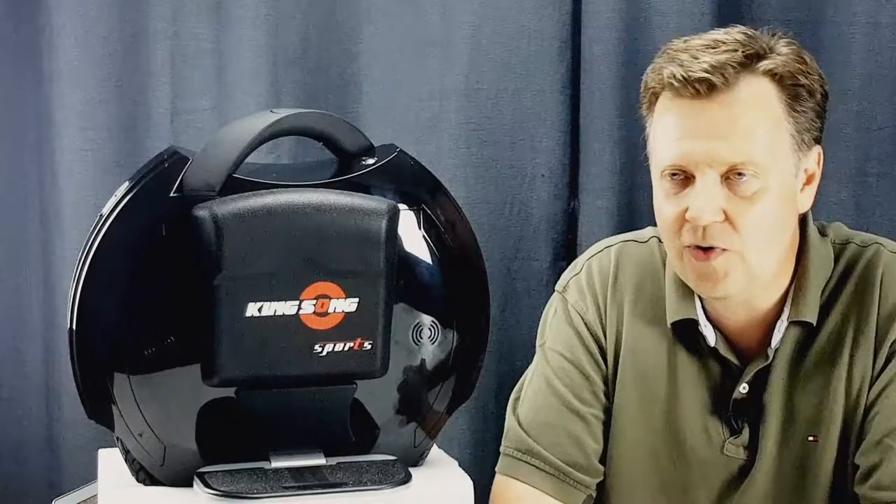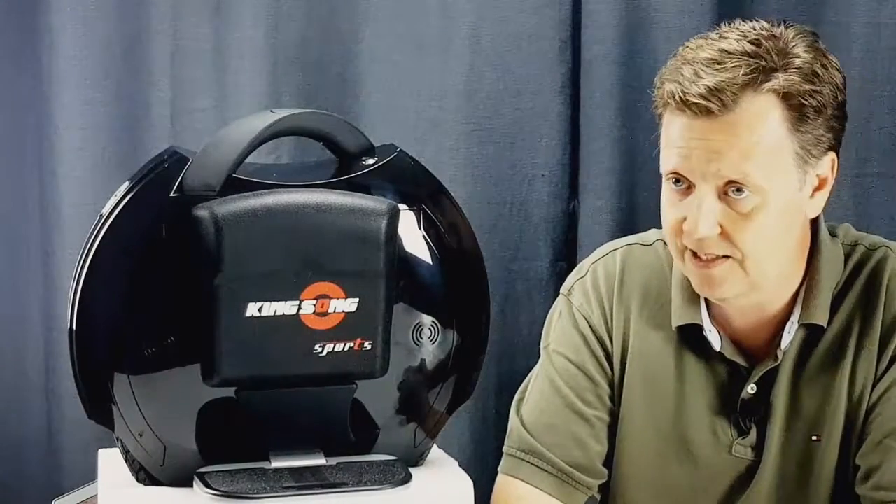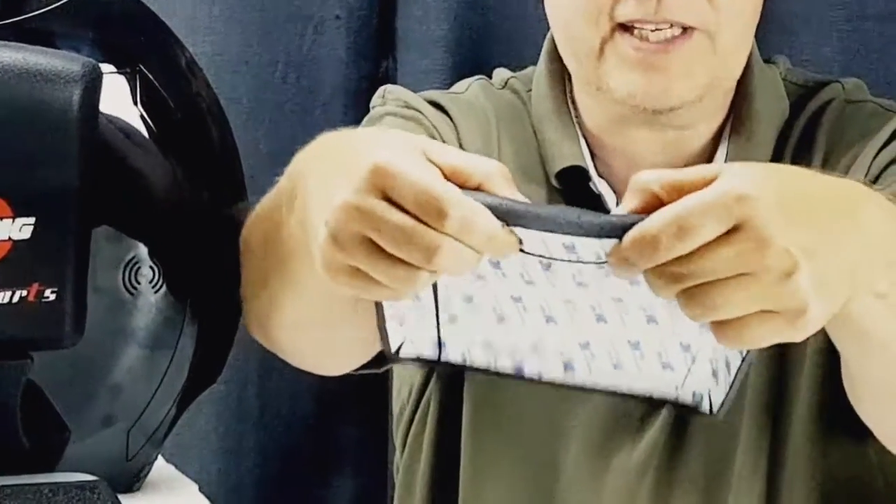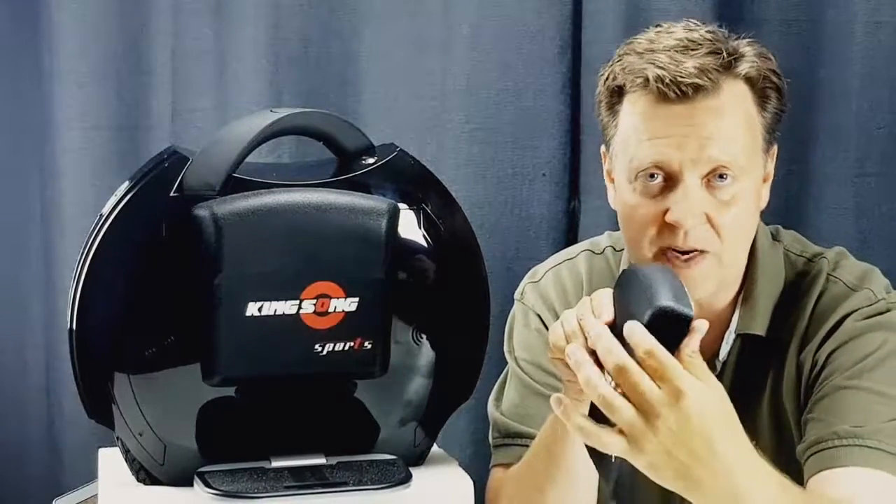The maximum rider weight has been increased to 300 pounds, but if you're in that range I would consider one of the other products from Kingsong like the KS16 or KS18. As you can see, the cushions got a completely new design — they are much softer than what I know from the Model C, though they do add a bit of width to the total width of the wheel.